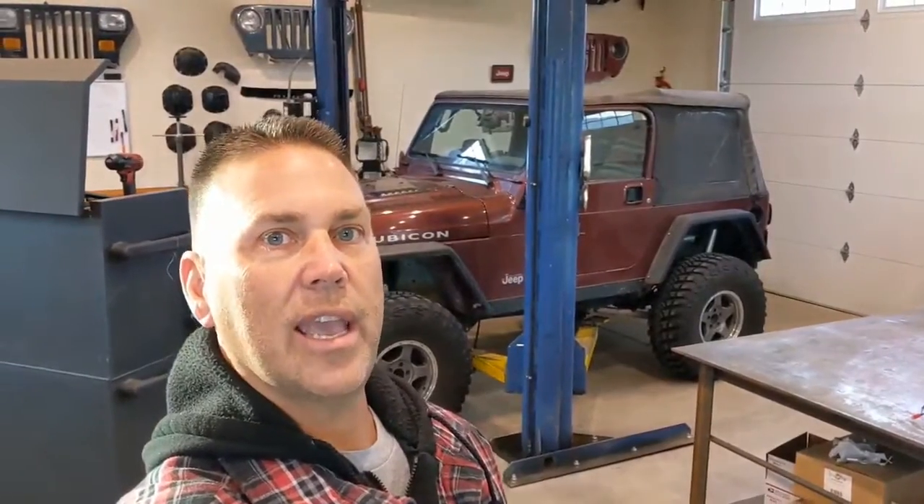Good morning everybody, welcome back to the shop. Today Josh brought in his TJ Rubicon and we're going to be doing an overhaul of the transfer case. This is the 241 Rock Trac — it's the same in TJs, some JKs, and other applications as far as the basic design goes. However, input shafts, output shafts, and things like that may change a little bit, so your mileage may vary. This video is specifically for a TJ.